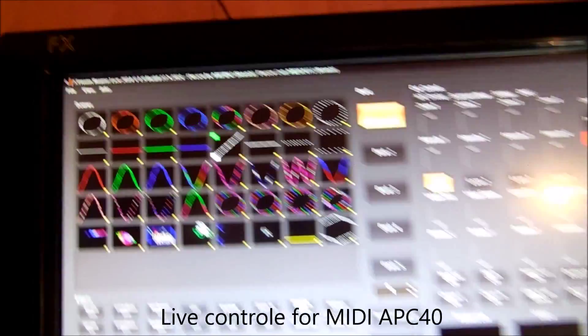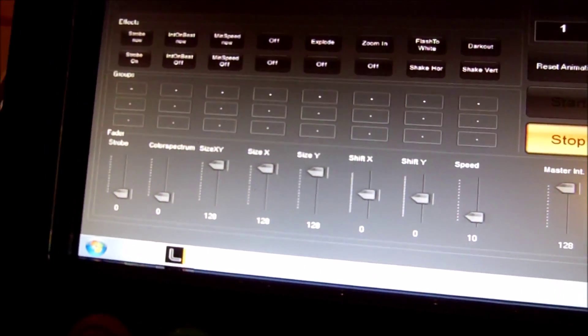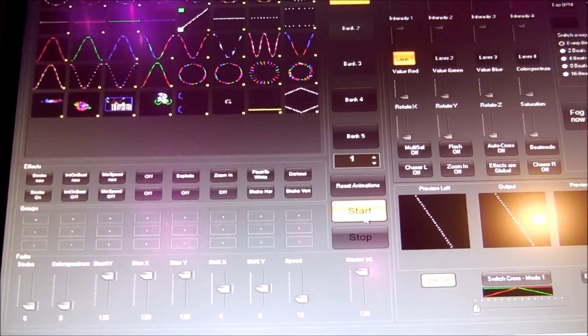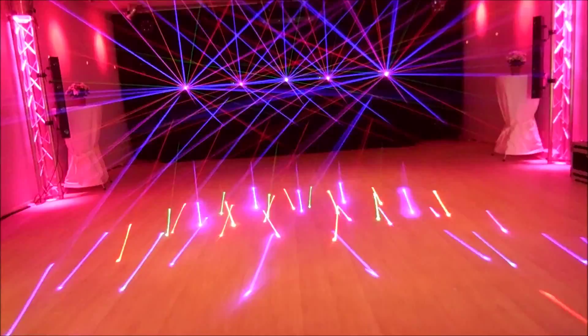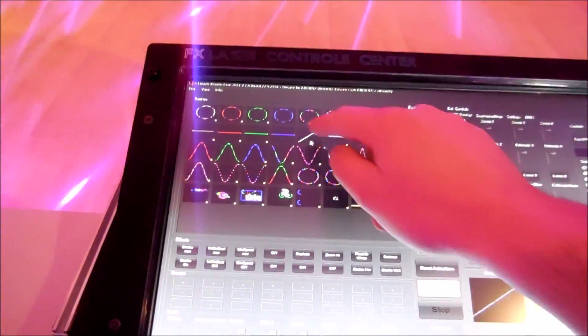This is the live tool. You can just click start, or you can use your APC 40. Then press the beams — this half of the beams. You can switch.